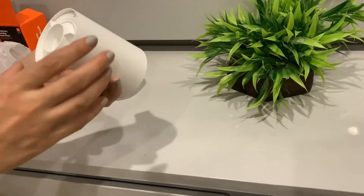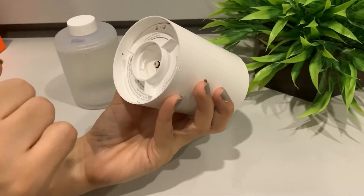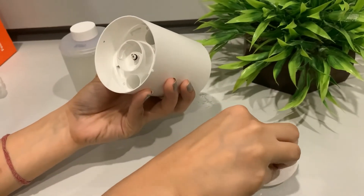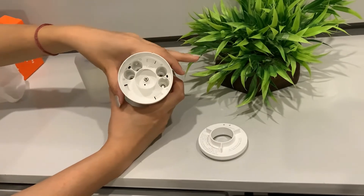This is how we will open it — here, open it — and yes, it is open. You can see this: it will take four cells, double A batteries.